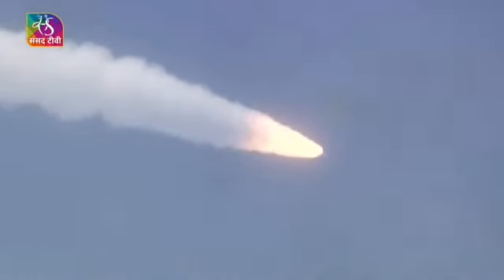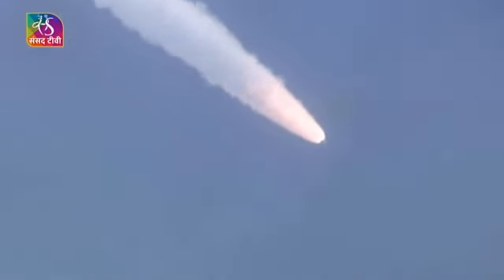Chandrama ke sath upar apna chhaap chhodne ke liye Chandrayaan-3 apne mission ko pura karne nikal chuka hai. Vartaman mein dono S200 strap-on boosters saman nishpadan karte huye apne nirdisht kaksha ki aur badh rahe hain.